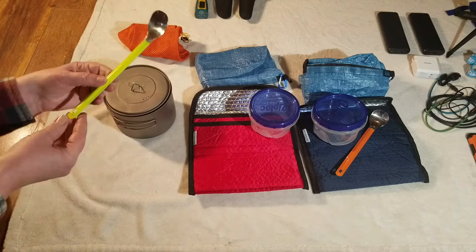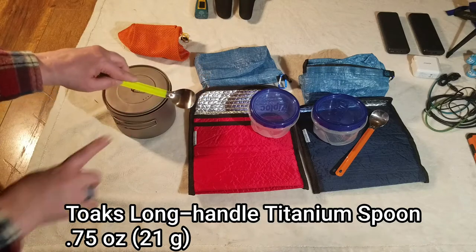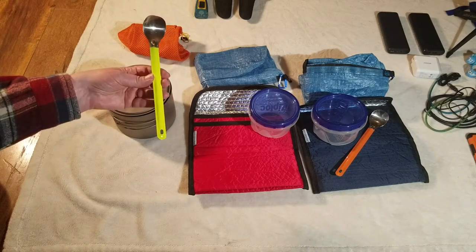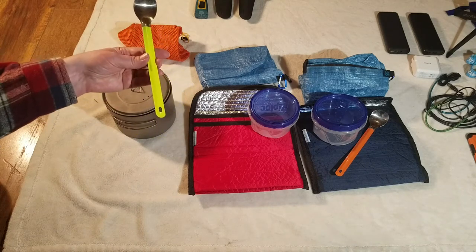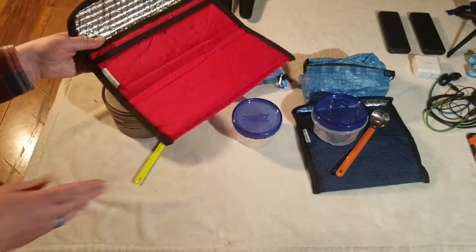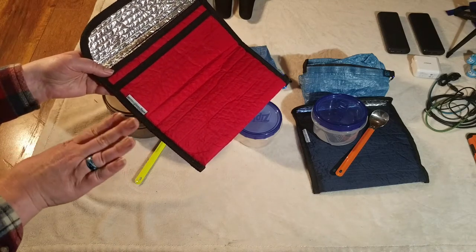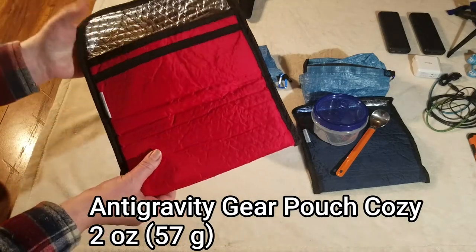Our spoons are Snow Peak titanium spoons with a shiny bowl, and we have painted them different colors so that if we leave them on the ground or on a rock, they'll stand out more easily so we can find them. We've heard of a lot of people leaving their spoons behind, so this way they'll be more obvious. We also are going to be doing freezer bag cooking, so we will be putting boiling water into our freezer bag that has our meal in it, and then it will sit in this cozy and finish cooking that way.